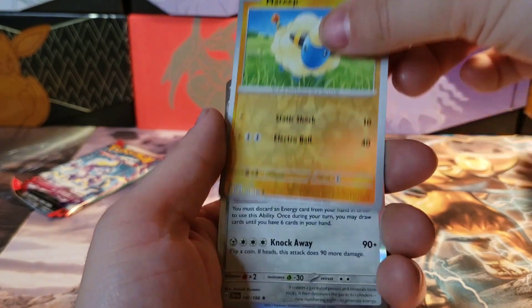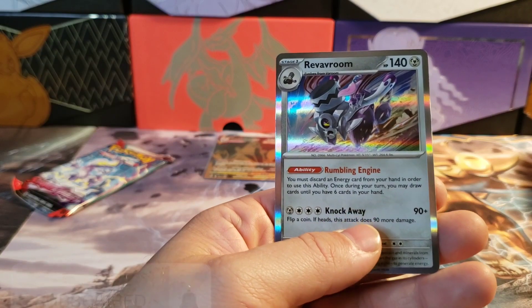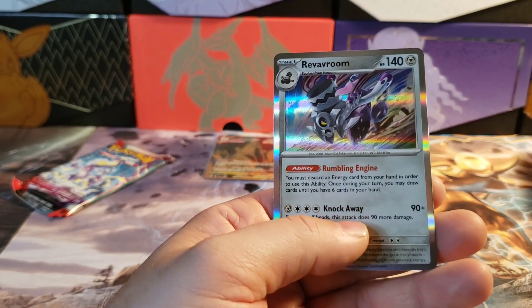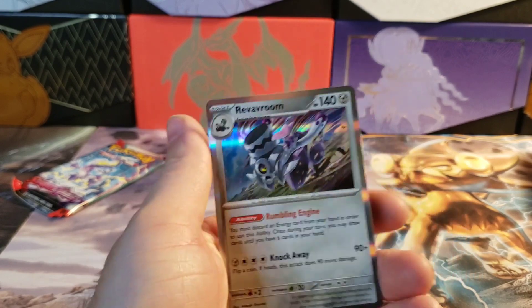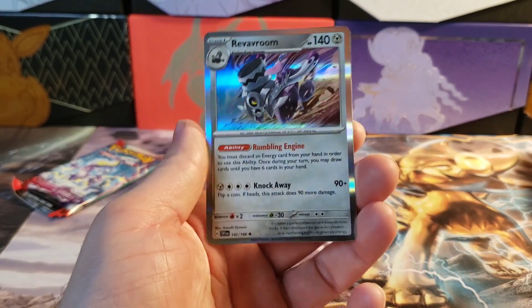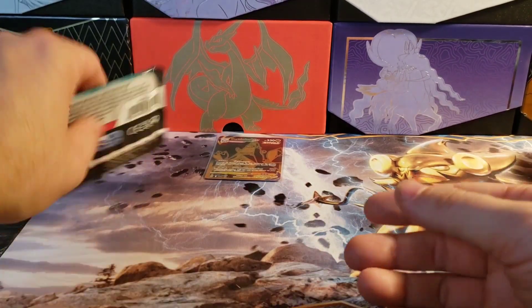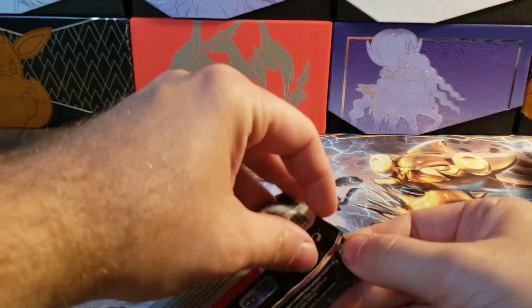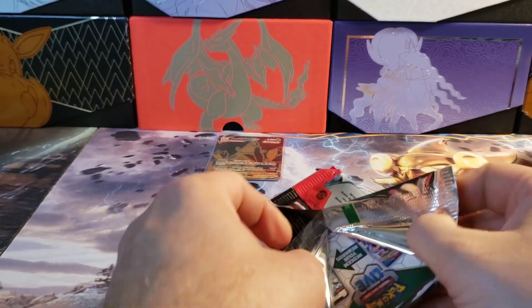Two reverse hollows and a hollow. Revevroom — please make fun of me in the comments! What a pretty card. I can't believe we hit that gold back there, that is absolutely insane.